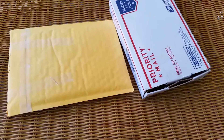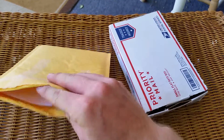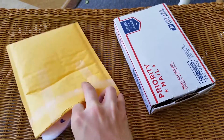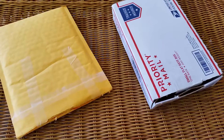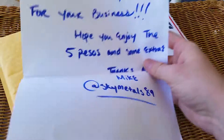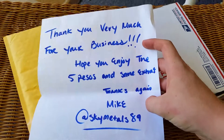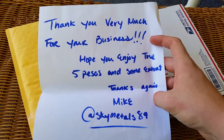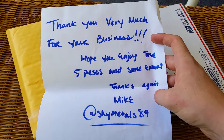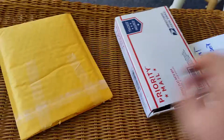What is up everybody, Levi here, and today I have another unboxing to do so I'm gonna get right into it. Today I have a double unboxing and you'll see both of them in the same video. First up is some coins from SkyMetals89, which is an Instagram account. Thank you very much for your business — hope you enjoy the five pesos and some extras. Thanks again Mike, let's pull these out.